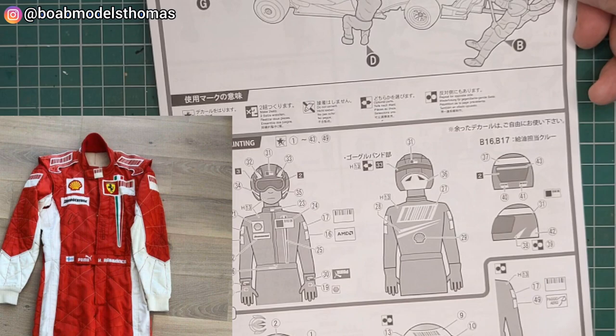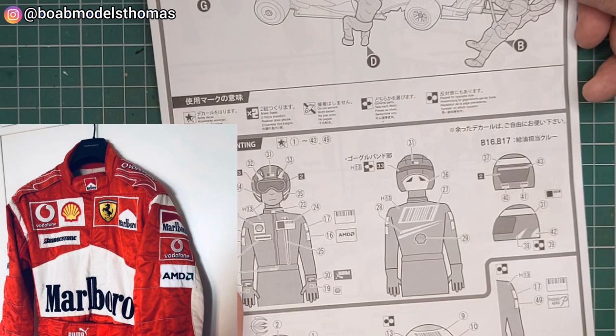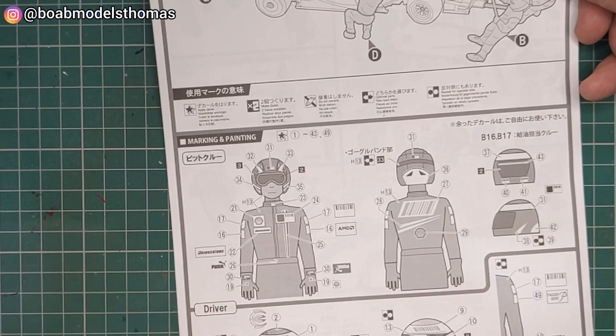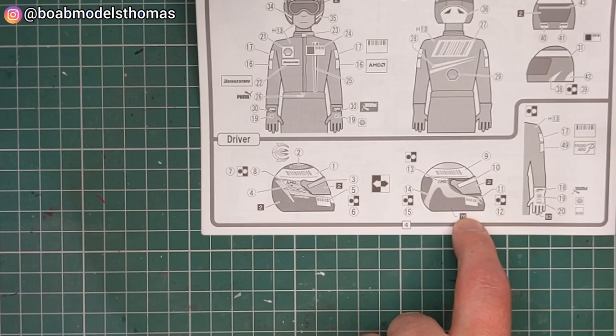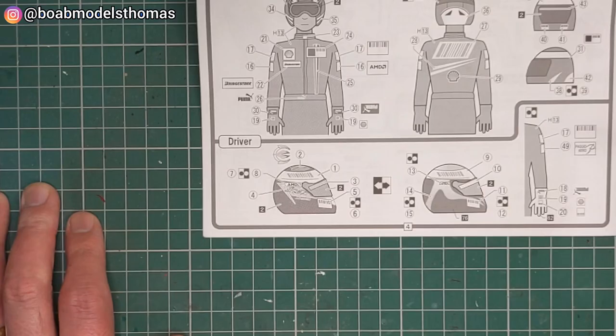Then you've got the overall designs here. These, as I said before, are for 2007, which was a bit of a change from 2006. You can see here that they replaced the Marlboro decals with barcodes, and for some reason the Ferrari Scudetto isn't there - I don't know why. Down here you've got the helmets for Kimi Raikkonen and Felipe Massa, and some of the different decals that are on the driver's uniforms.